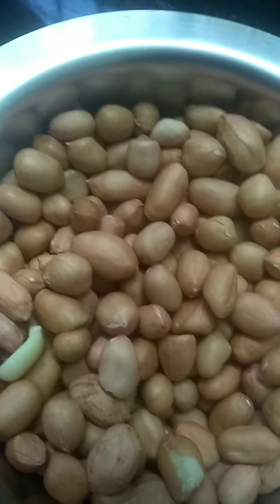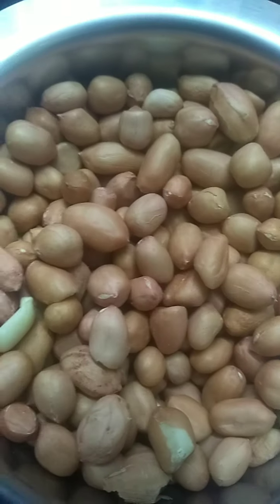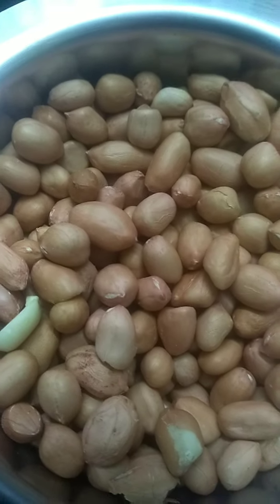Hi guys, welcome back to my channel. As it is the rainy season, we feel good. Today we thought of making some masala peanuts. Let's see the ingredients needed.